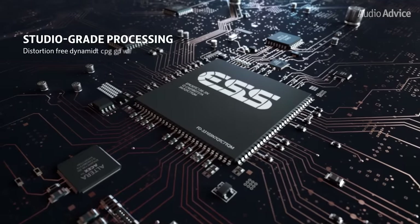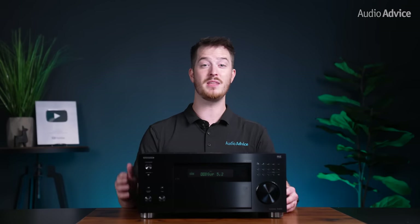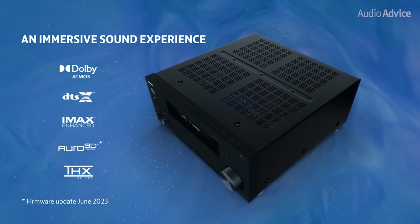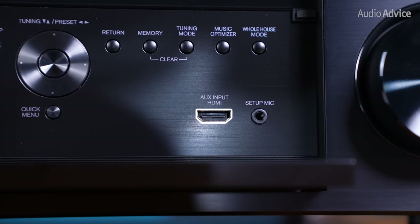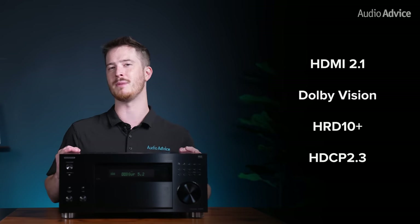It utilizes a pair of top quality ESS Sabre DACs for its digital to analog processing, the same processor used in some of the better stereo DACs on the market today. Another benefit of using the ESS Sabre DACs is that they can handle just about any audio codec, and they're known for their measured performance, giving you the maximum signal to noise and distortion specs available today. The RZ70 is compatible with Dolby Atmos, DTS:X, Auro 3D, and IMAX Enhanced. It has 6 8K 60Hz HDMI inputs and a front-mounted 4K 60Hz input for convenience. These are full HDMI 2.1 with Dolby Vision, HDR10+, and HDCP 2.3 support for all of the back panel HDMI ports.